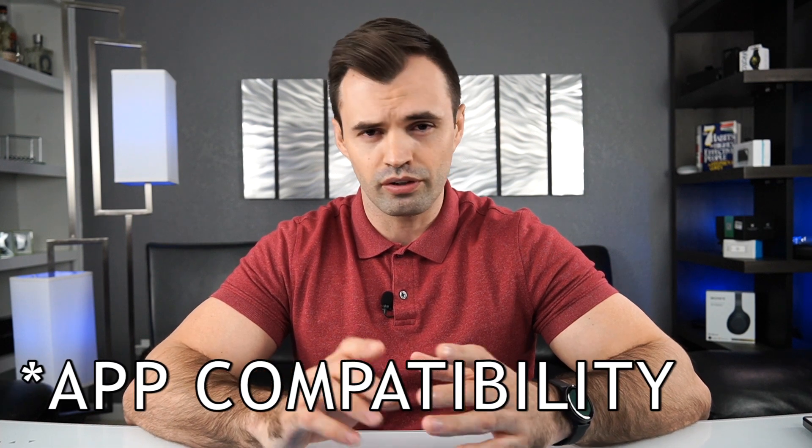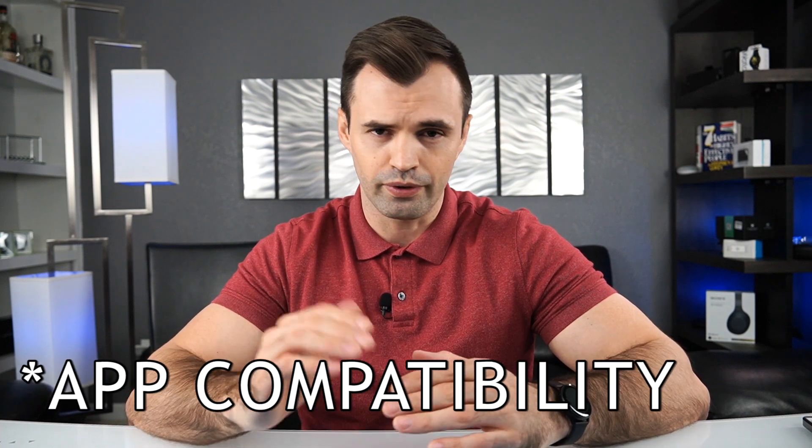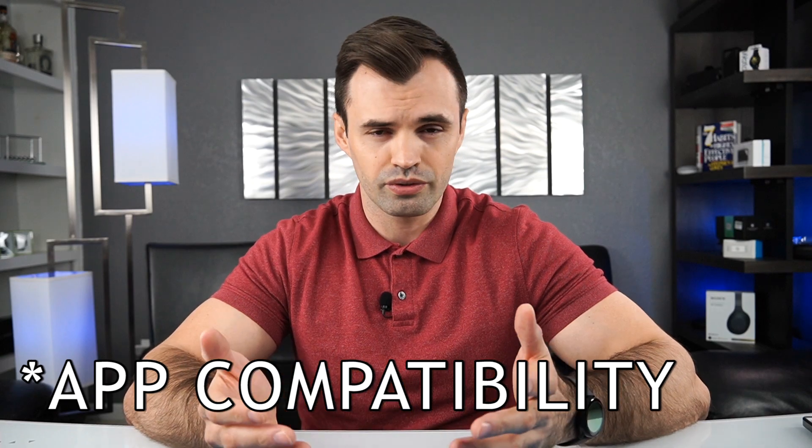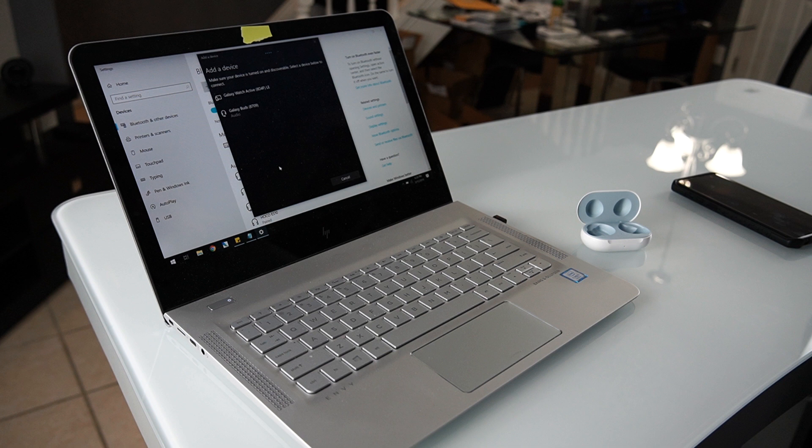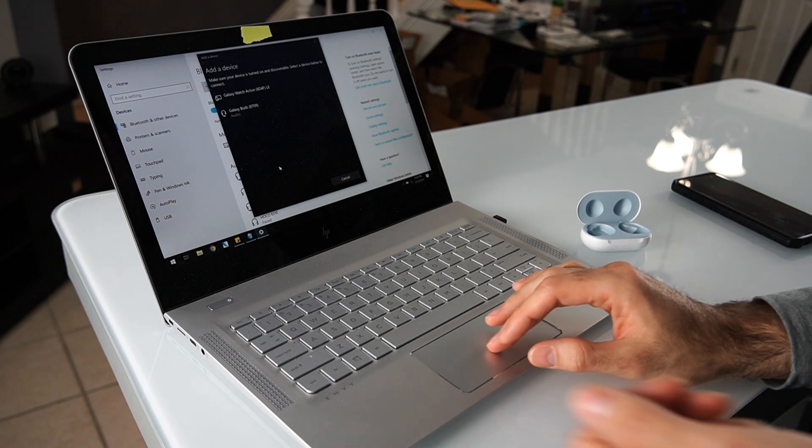I want to start this video by talking about the compatibility of the earbuds with different devices — that was the most common question people were asking. To keep it short and simple, yes, it's pretty much compatible with any Android phone as long as you have Android 5.0 or above, which pretty much everybody should have by now.